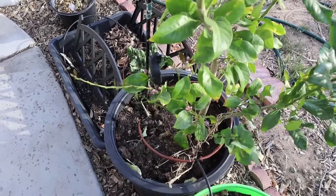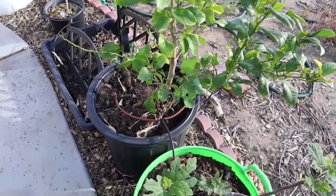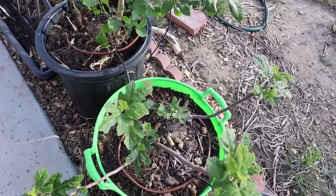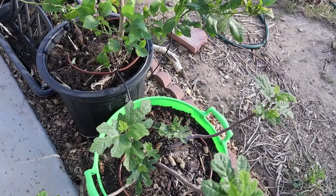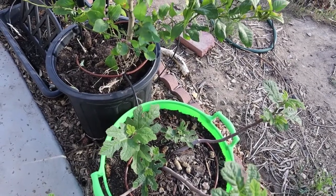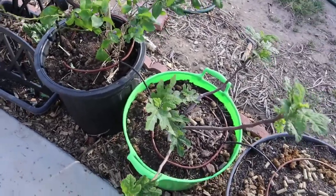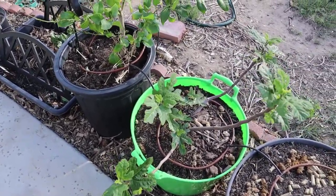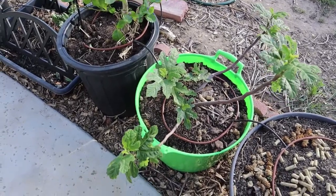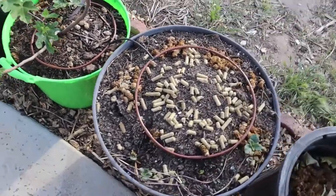In case you don't know what super poop is — what I call super poop — it's a blend of horse, cow, llama, sheep, goat, and rabbit poop that I get from a rancher close in my area. He gives it to me for free. That's super poop, and that stuff is gold for me.